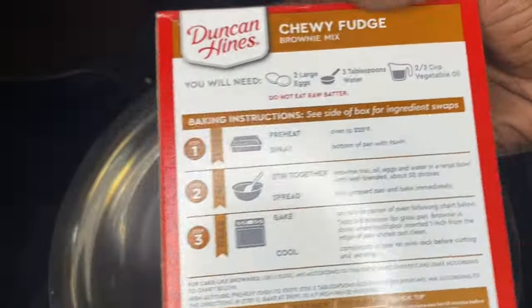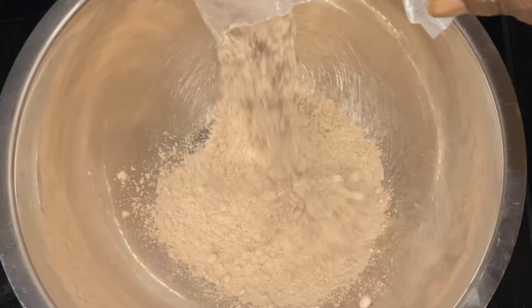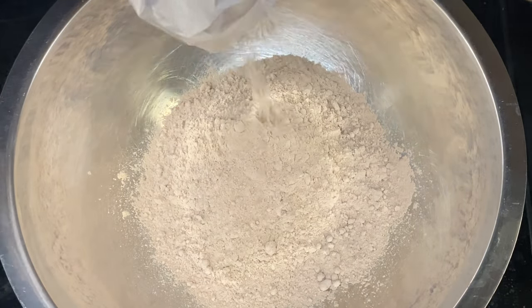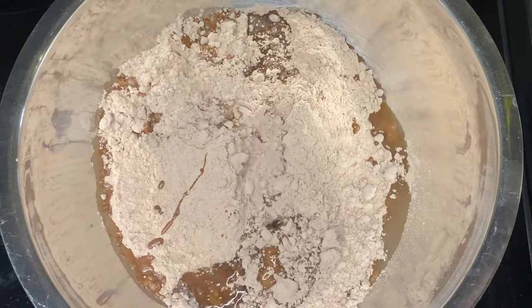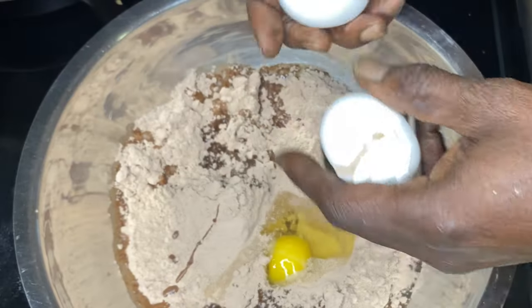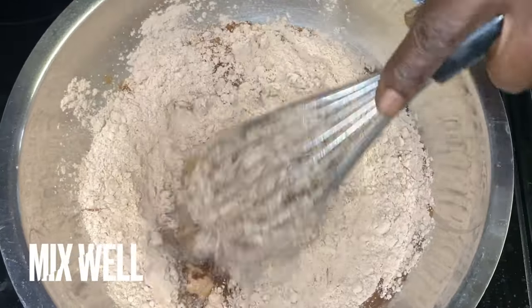All right, we're taking the standard box mix. No matter what brownie mix you use, just use the standard recipe. So we're going to get it in there and get to working with it. We're following the standard recipe — putting the water in, putting the oil in, putting two eggs in. Just follow the standard box recipe.